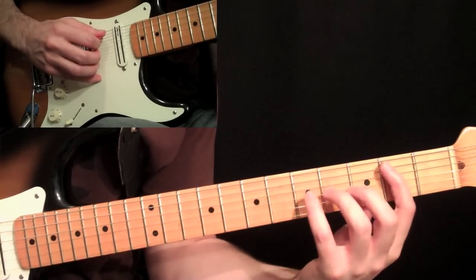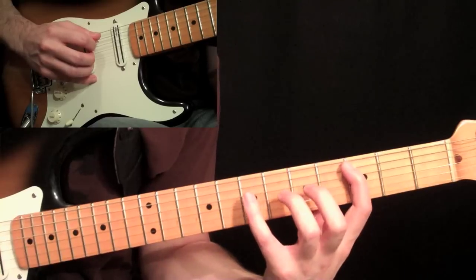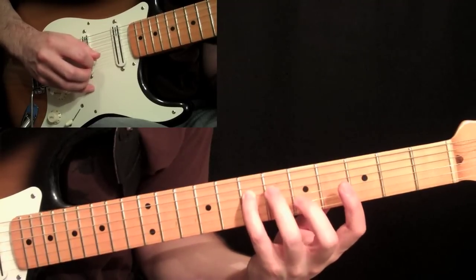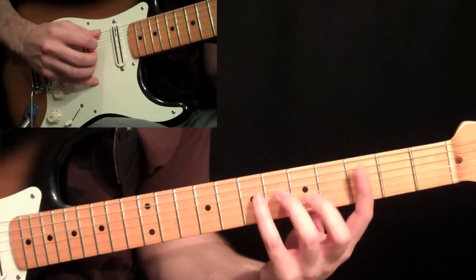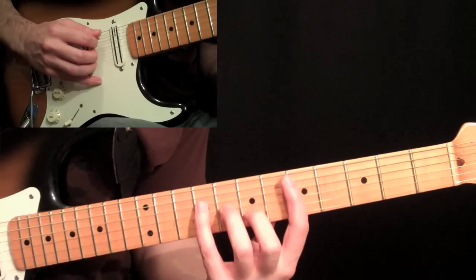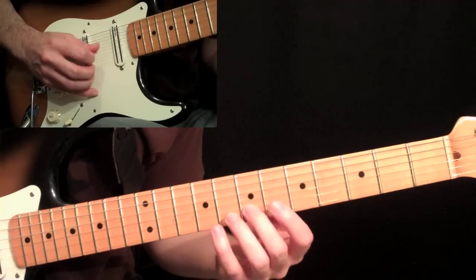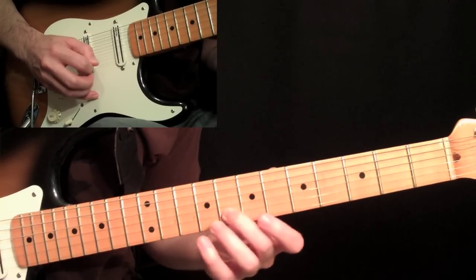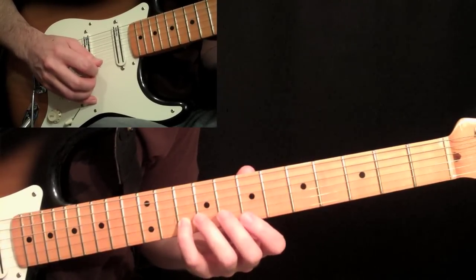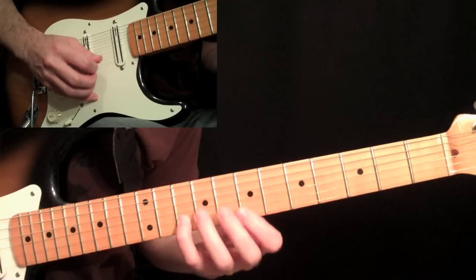Then we start doing the open voice arpeggios. Start at the second fret, pick two, slide to three, and then your pinky at the fourth fret, fourth string, seventh fret, and then your second finger at the fifth fret second string. That is going to be picked down, down, up, and then the exact same shape two frets higher — same picking, down, down, up. When he hits this last note in this shape, he slides it up to the eighth fret, then plays seven on the first string and ten on the second string.